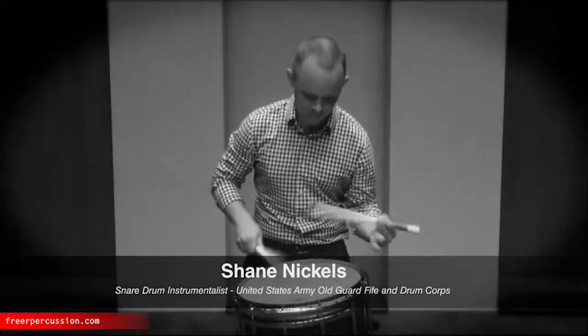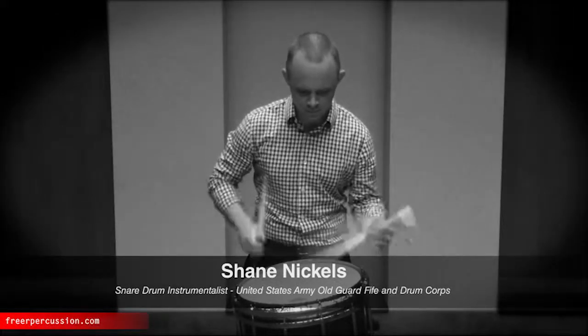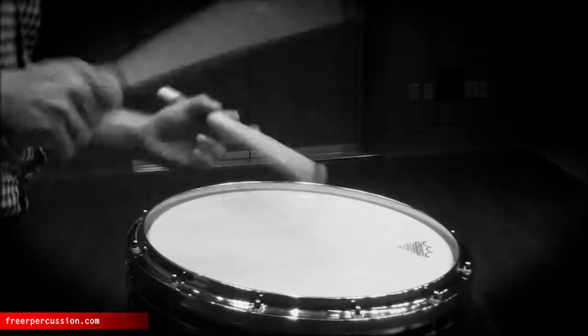They are perfect for a wide variety of rudimental applications, such as Modern DCI, Bifin Drum Corps, or learning Pratt and Wilcoxson solos.